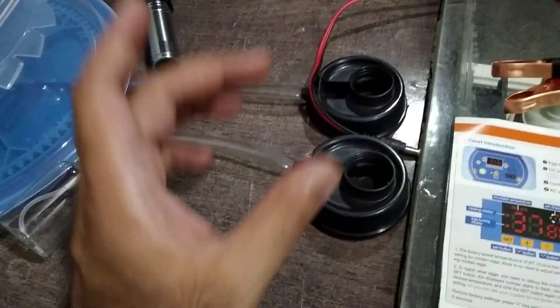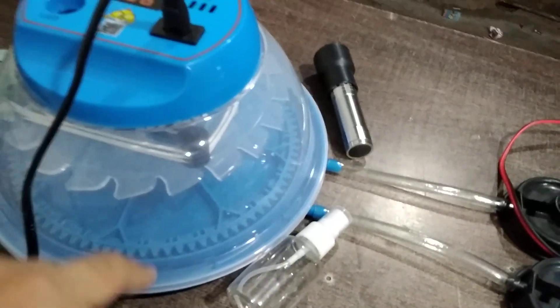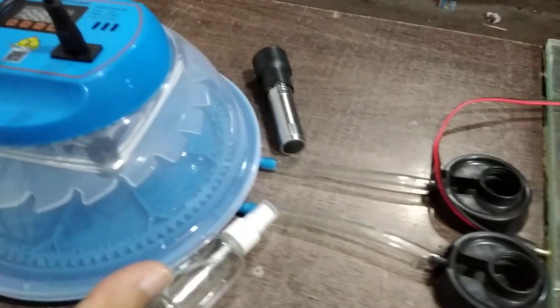It also comes with these water fillers over here. You can place the bottle and the bottle will fill all the holes inside of the incubator and it will manage the humidity. You have to do it manually.